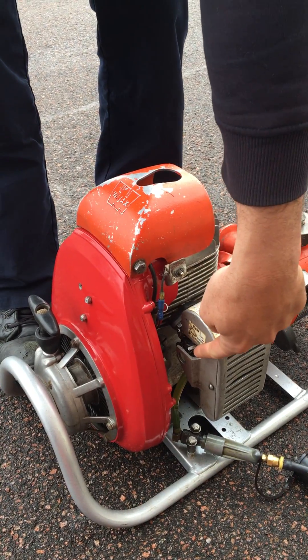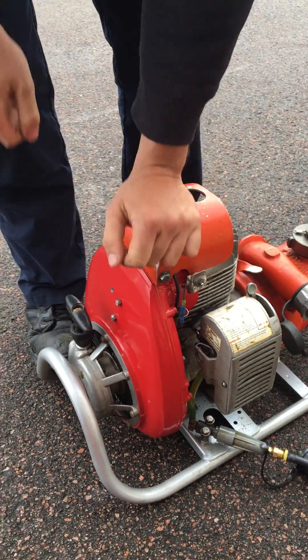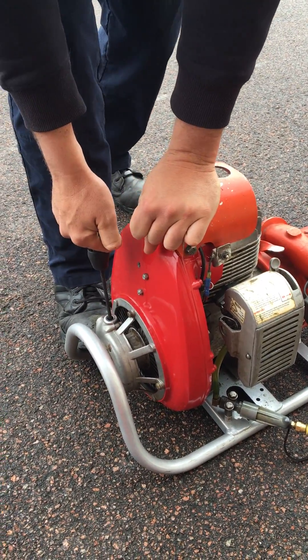This is very crucial — turn the choke fully off. Now the choke is fully off. The selector switch is still in the start mode. I'm going to do the same thing again.